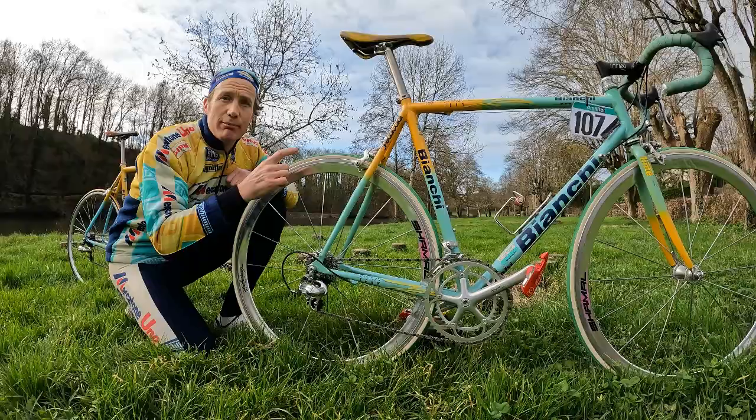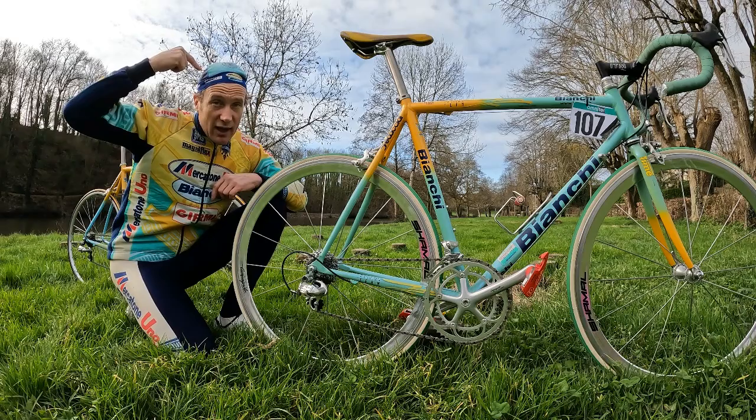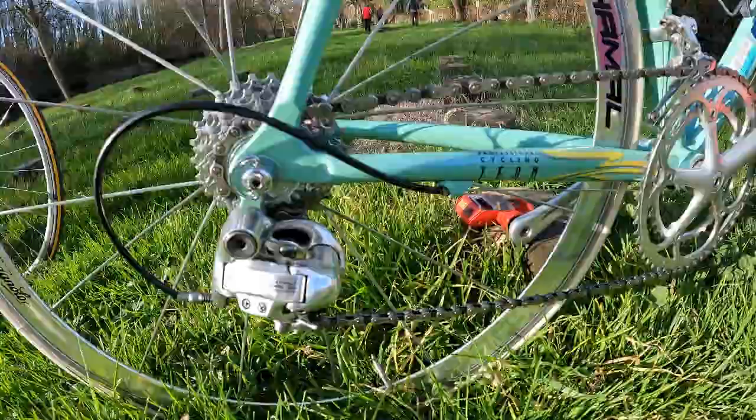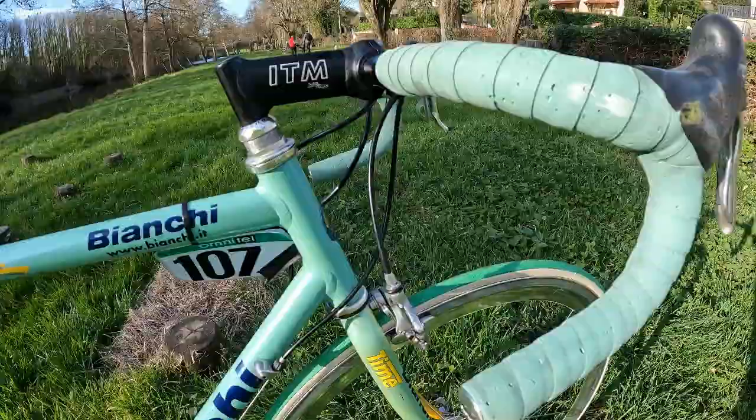This one was ridden by Riccardo Focconi, nicknamed De Sica. If you have one of the cool Pantani bandanas, De Sica is listed there — they name all the riders from the team that year. He rode in support of Pantani at both the Giro d'Italia and the Tour de France, doing the Giro-Tour double alongside Pantani in support of his epic wins.